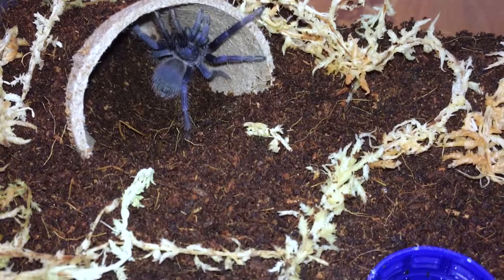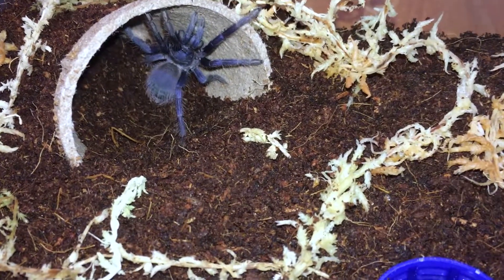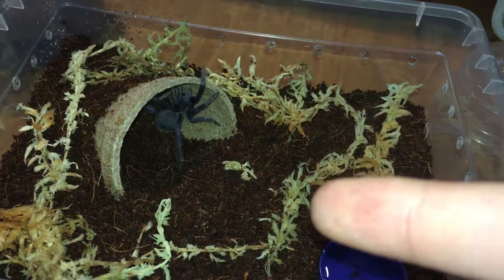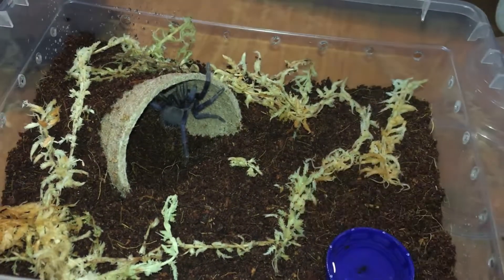I just noticed the blue coloring when you shine a light on it — wow, that looks amazing! Let's try to feed her a cricket and see if she eats.